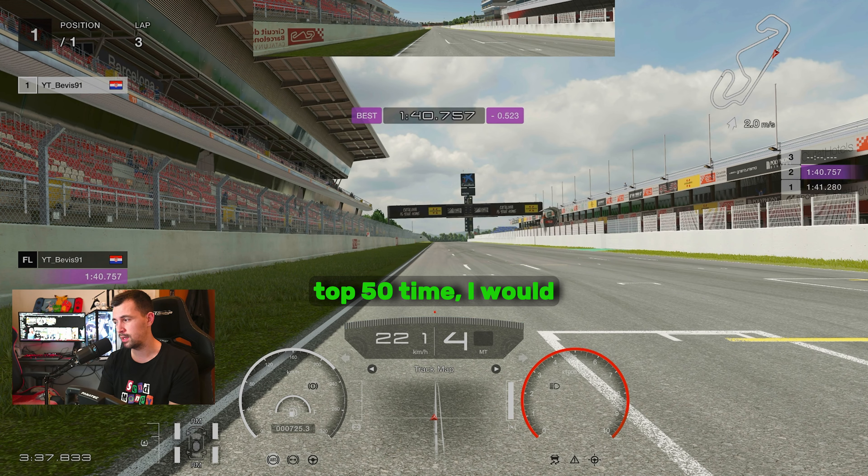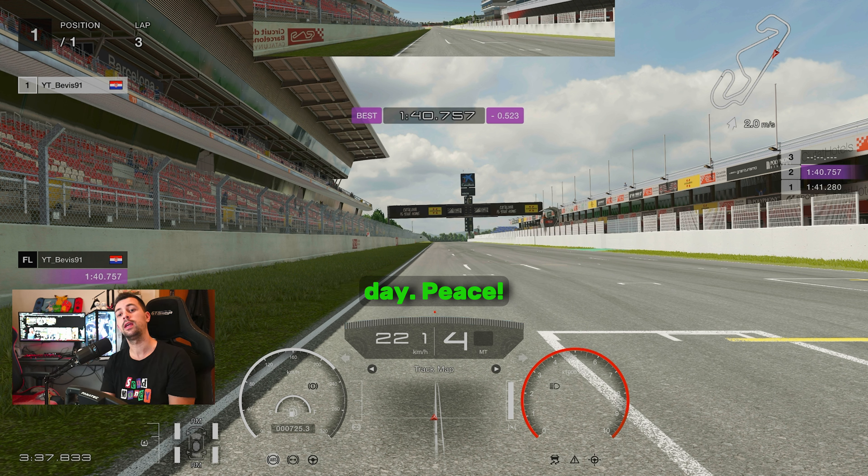This was a top 50 time, I would say — it definitely can go better; I can probably even go 39s. But this is just to help you guys get the feeling of the lap. This is not a bad time — it's a top 50 in the world. I hope it helps, and I hope you guys have a great day. Peace.